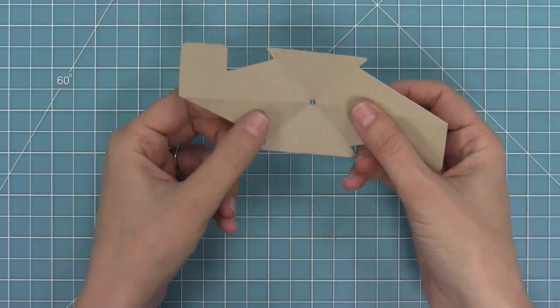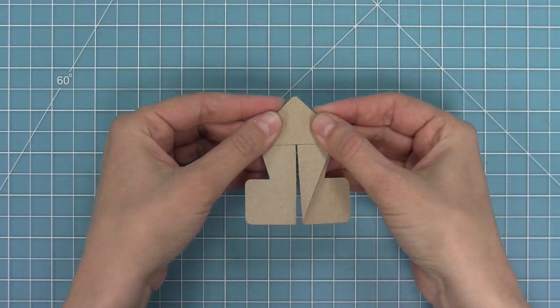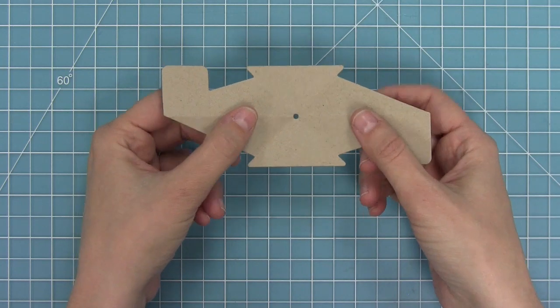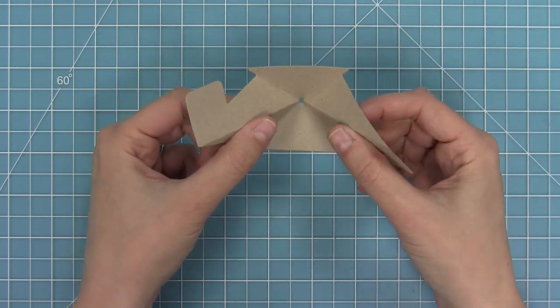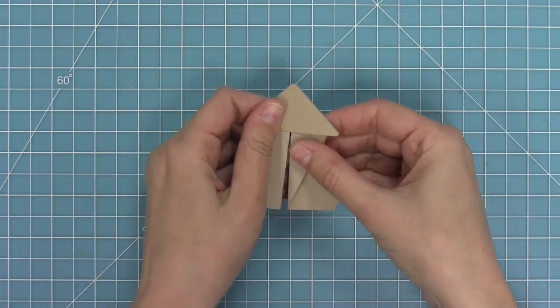Next, take your index fingers and put them behind the mechanism, pushing in to create an arrow shape. I'm going to push in from the back just like that to create this cool little arrow shape, and now our mechanism is all formed.